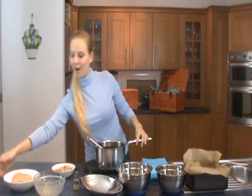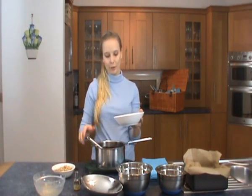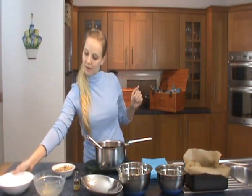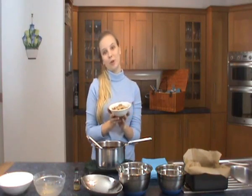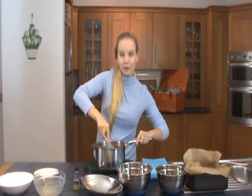Next I've got 150 grams of ground almonds which makes this recipe gluten free. And I've also got 100 grams of walnut pieces that I've chopped up. And just whisk it all together.